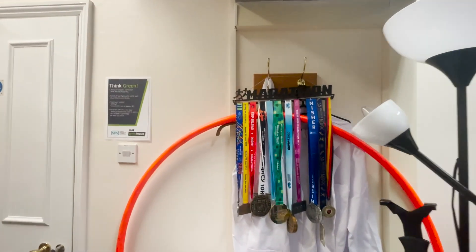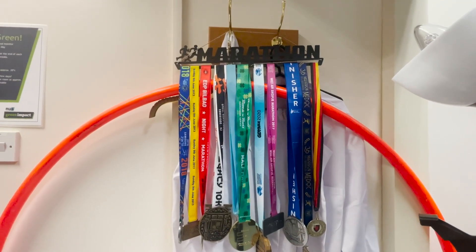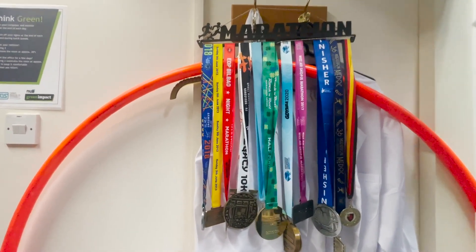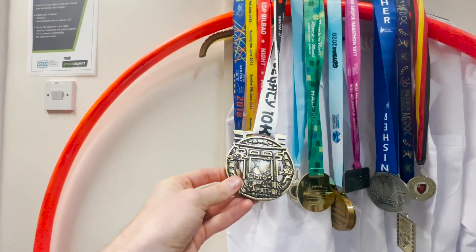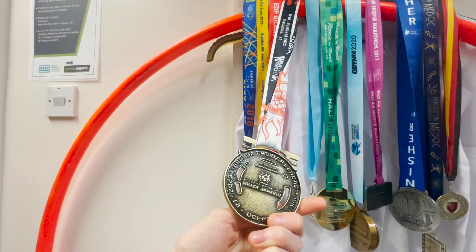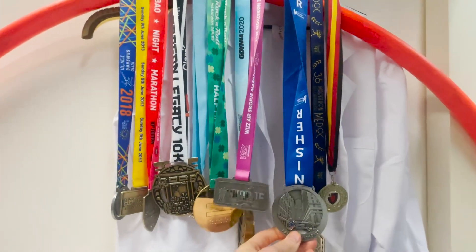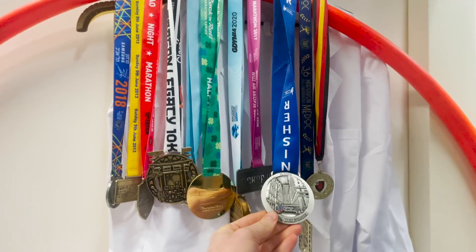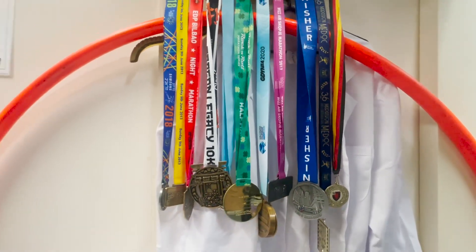We've also got my display here of running medals. On that little sign that says marathon — they are not all marathons. The most recent addition is the 10K that I did in Rio a month or so ago where I ended up somehow finishing sixth. There's also the Chicago Marathon in there along with a few others. Boston is hopefully next.